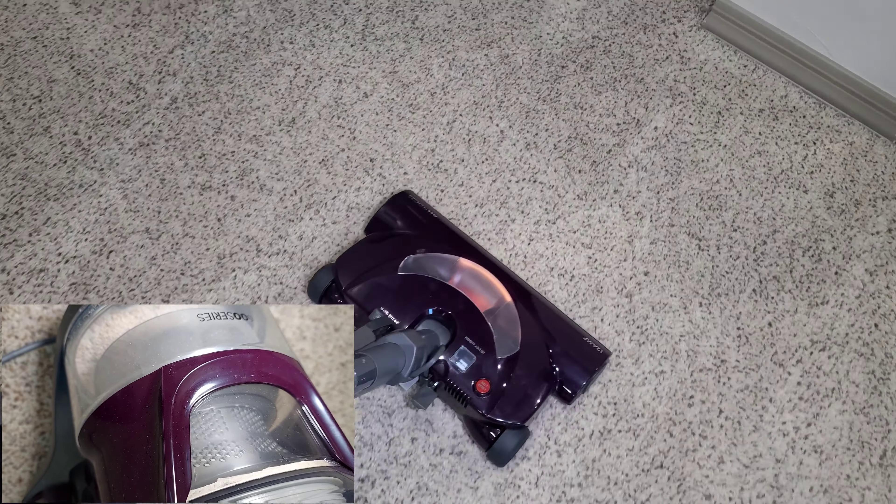I've had some canister vacuums in the past that just crash into walls and don't follow you like they should. This one does an honestly pretty good job — it's not perfect, but especially for how inexpensive it is, it actually outperforms maneuverability-wise. People complain about the big wheels on the Kenmore, but big wheels keep it going straight. Casters just mean it flips all the way to the side.